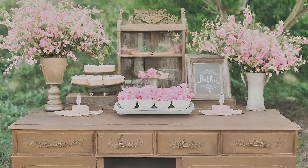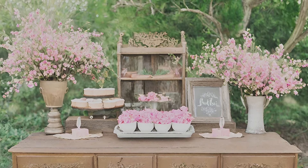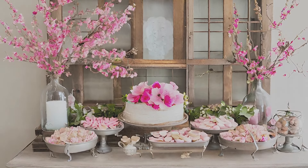Decorate a vintage cabinet with pink and green. Repurpose an old buffet into a rustic display featuring a wreath of pink and white blossoms, accentuated by vintage utensils and containers for added charm.